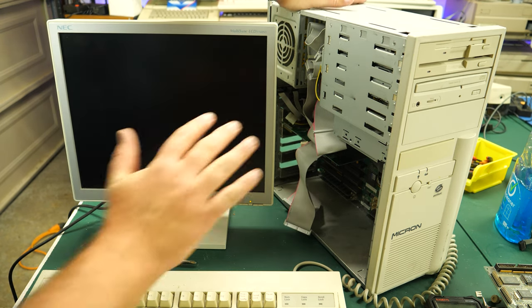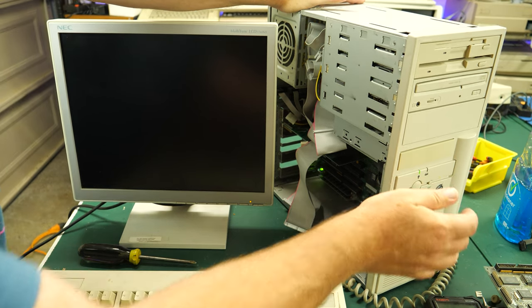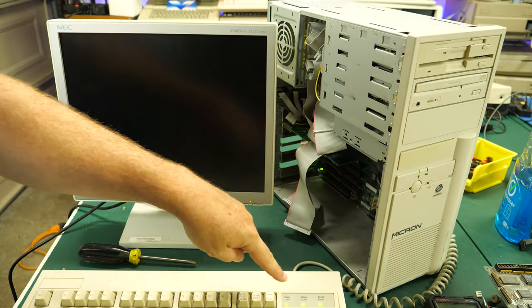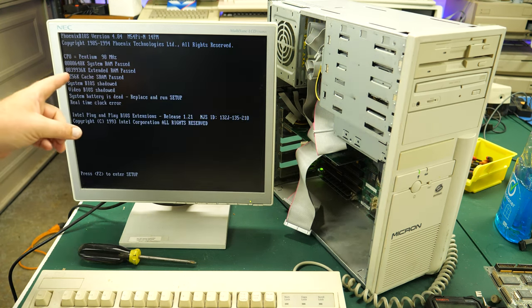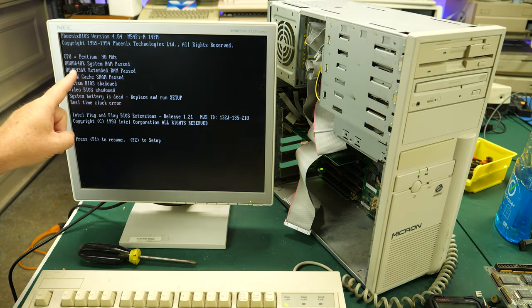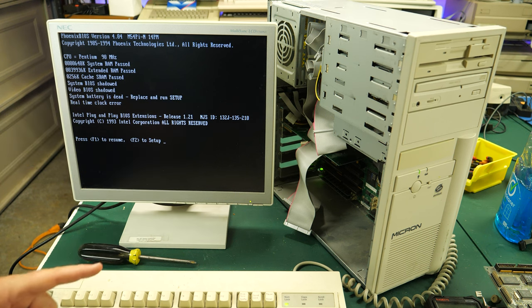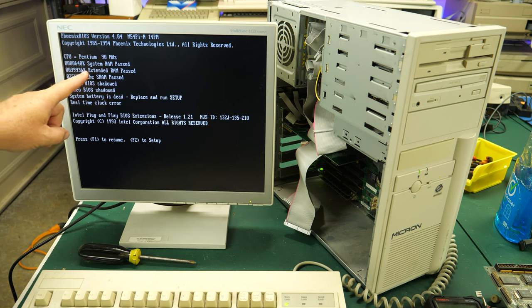I've got a keyboard and monitor hooked up, just the video card in there. Let's turn it on and see what happens. I'm getting keyboard lights — that's a good sign. Here we go: Pentium 90! We've got a Pentium 90 and 40 megs of RAM. Awesome. It's got 256K of cache SRAM — I'm wondering if I can double that to 512 or maybe more. That would be cool.